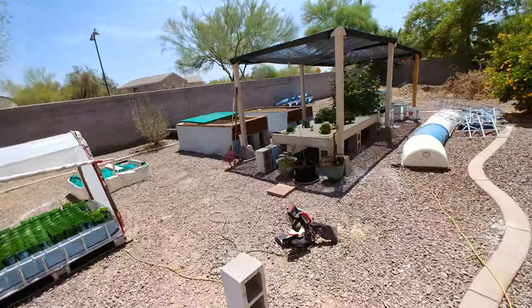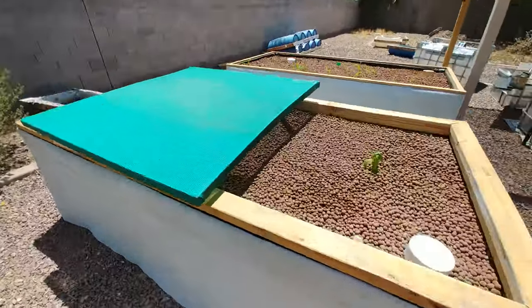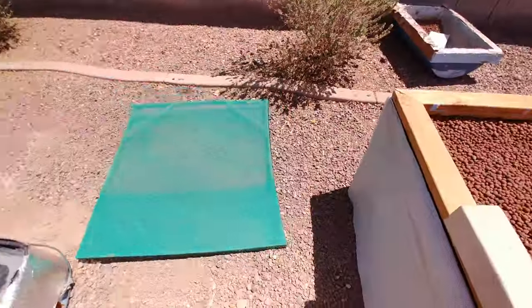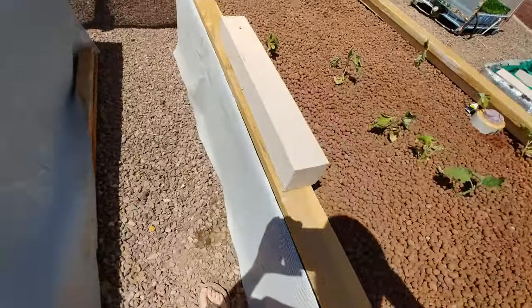Hope you guys are having good luck with all your gardening and all your projects. So without further ado, we'll get to mine. I'll show you what I did over here and walk you through it. A little makeshift shade for the eggplants for right now — it's so darn hot out here, I don't want to work outside.